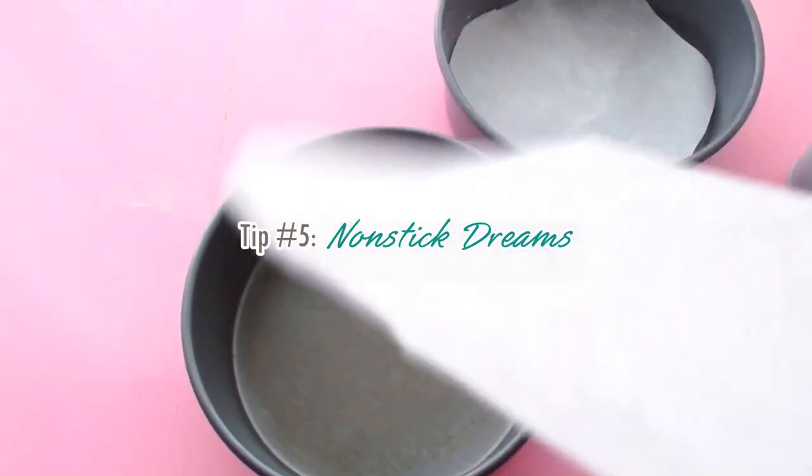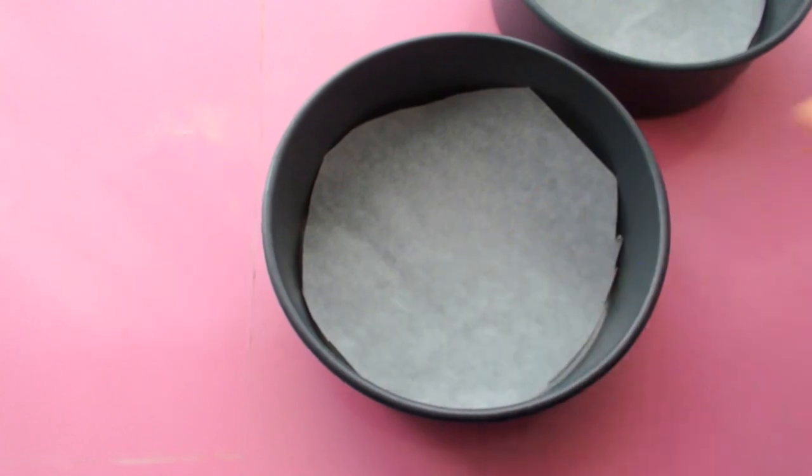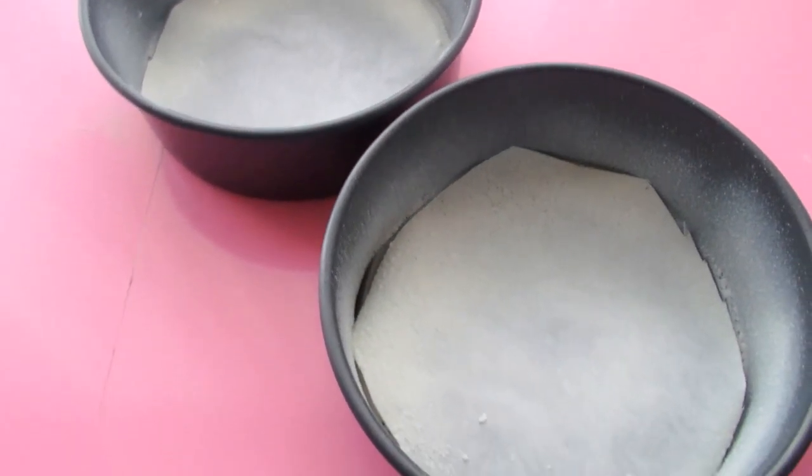Don't just stick with the same flavor combinations. Tip five, non-stick dreams. The old school way is to butter and then flour the inside of your pan and shake out the flour, but that tends to make a little bit of a crust layer. My favorite way is to just place a large piece of parchment in the bottom of the cake pan, make a ring with my finger, and cut the ring out. Then I finish the cake pan off with some non-stick spray around the inside. Non-stick dreams — because when your cake does stick, it's a nightmare.